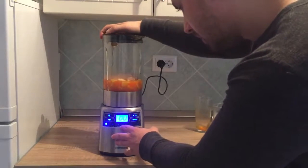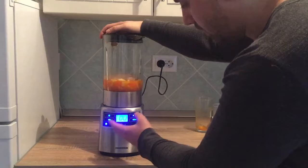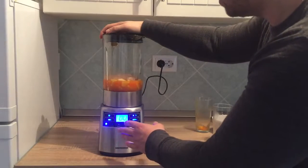Mix them. You can use any type of blender if you want to do this.